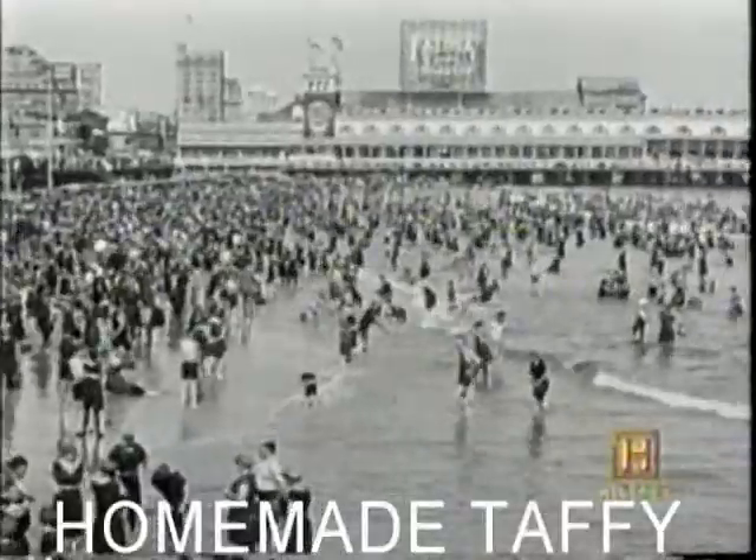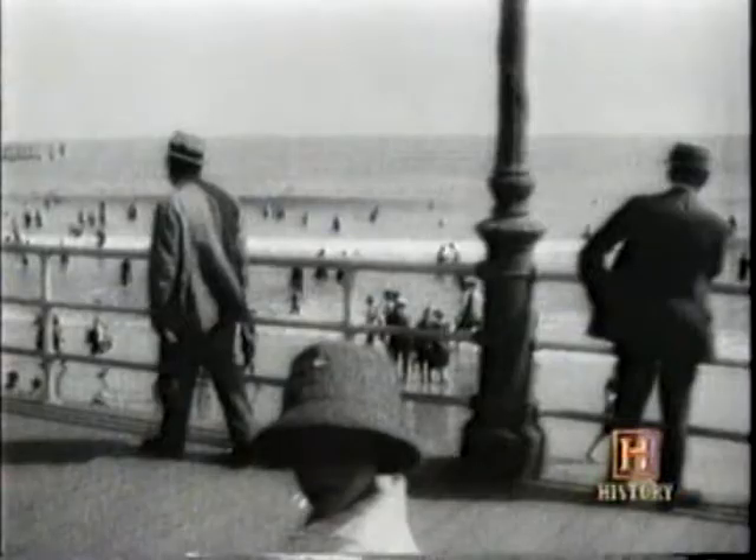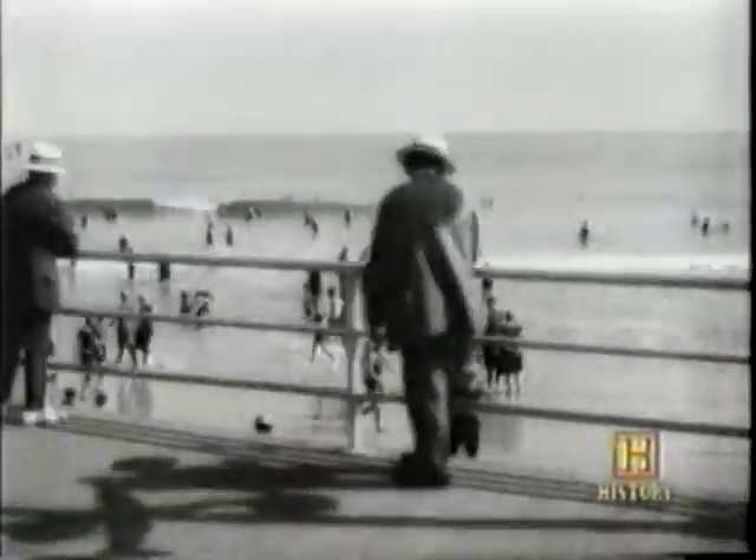Saltwater taffy has kind of an interesting history. This taffy was offered at resorts, particularly in Atlantic City. There was a storm once, and a store was flooded. A person came into the store right after the storm and said, 'Do you still have any taffy?' And the owner said, 'Yes, but I think it's now saltwater taffy.' So whether that's true or not, we're not sure, but that is one story about the history of taffy.